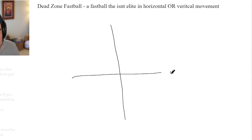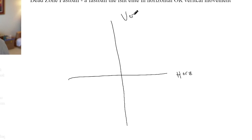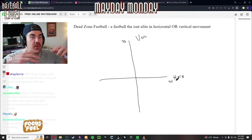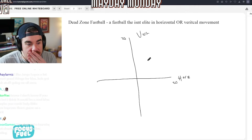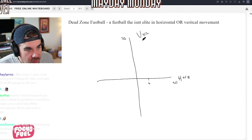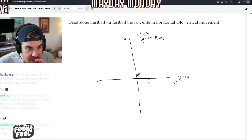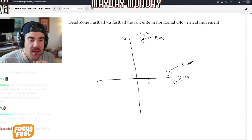So this is horizontal and this is vertical. Let's say this is 20 vertical, which is good, and this is 20 horizontal — also good. 20 would be elite for either one. The guy with high vert and say around six horizontal — if that's their cluster, that's elite ride. If all your pitches are here at low vert, say around two, and 20 horizontal, that would be sink and run.